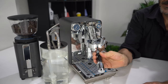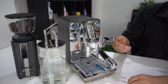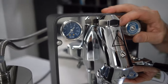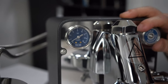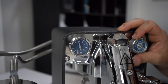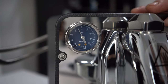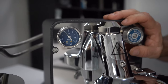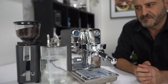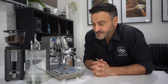So here I've got the handle with a blind filter, and I'll show you the ability to let it build pressure — you can see it has the ability to fluctuate. So we can play with the bar pressure. It's a really cool feature to experiment with flavor profiles, something I'm very interested to try with an espresso to see the difference.